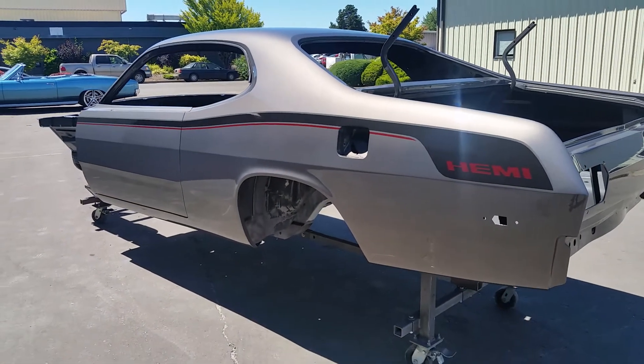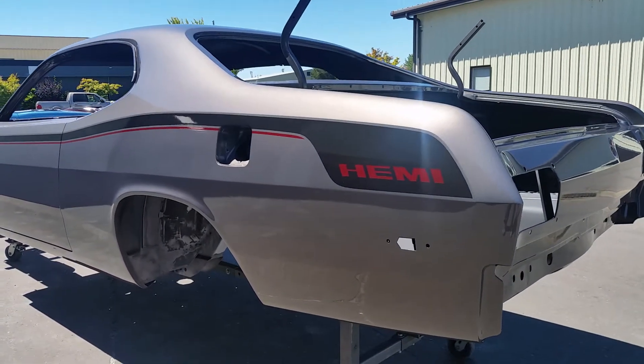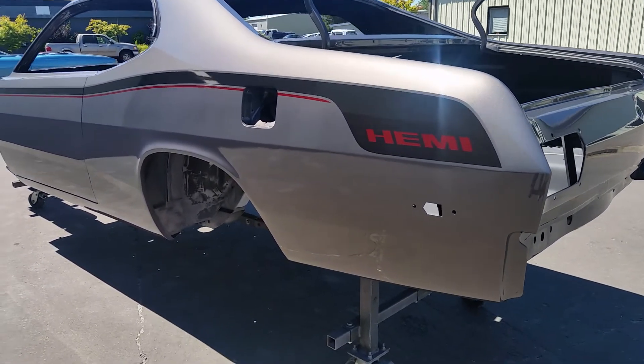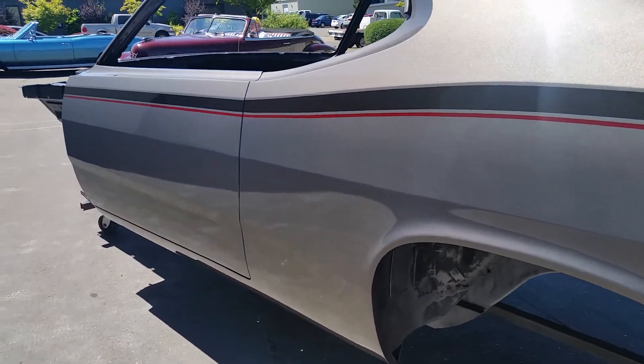You guys can check out the full build on our website. We got a little bit more paintwork and undercoating to do on the car, but then we'll be giving it back to the customer and he'll be finishing up the final assembly. Take care.